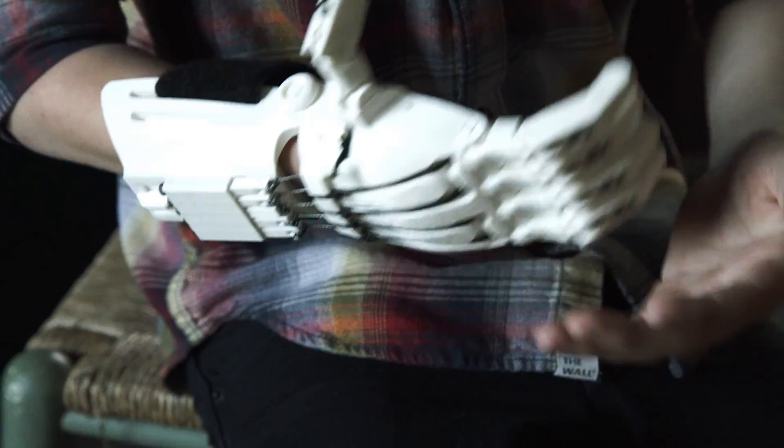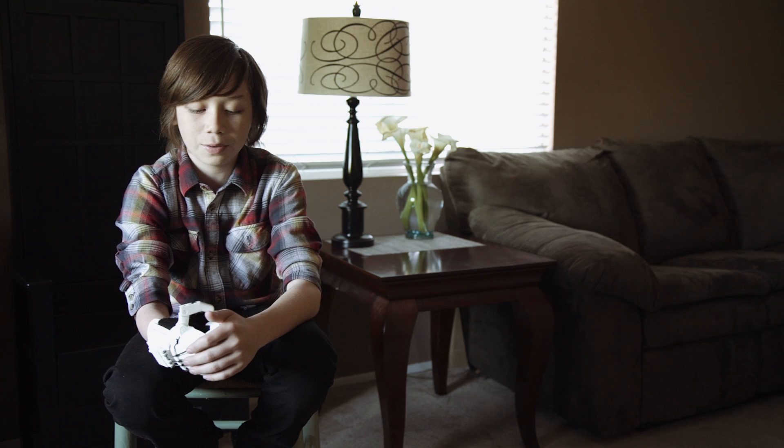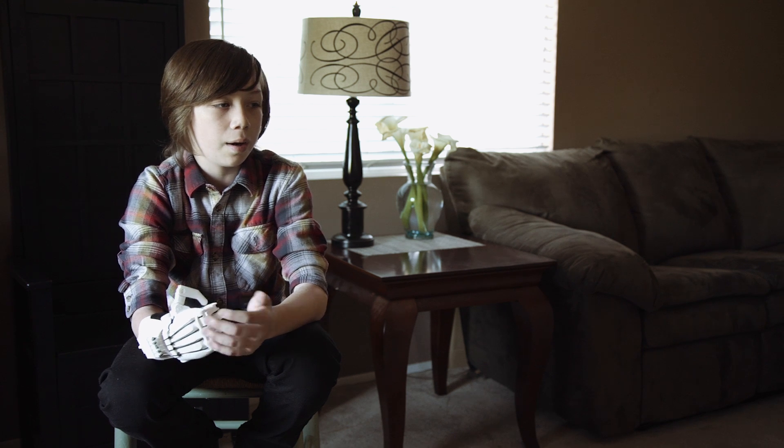What it was like before having this hand, or having any hand, it was pretty hard. I'd get bullied a lot and I really wanted to be part of a team. I wanted to have friends. I wanted to act like I actually had a right hand and it wouldn't really care if I had that.